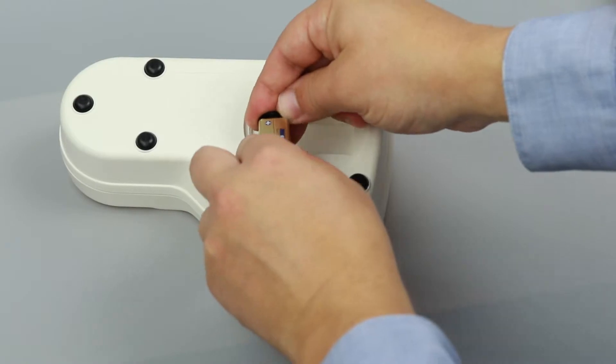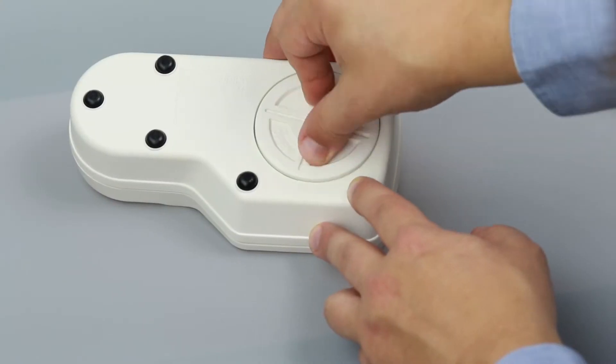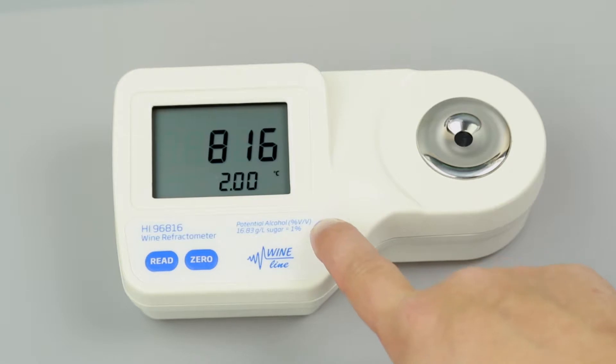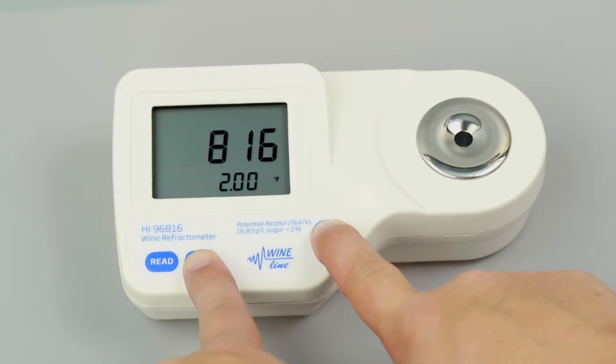To set up your meter, install the 9-volt battery in the compartment. To select your temperature units, press and hold the ON-OFF button until the screen flashes. Continue holding ON-OFF and press 0 to change from Celsius to Fahrenheit. Once you have set your units, the refractometer is ready to be calibrated.